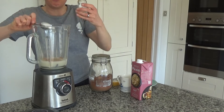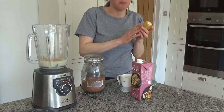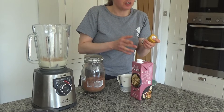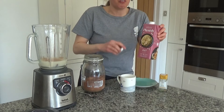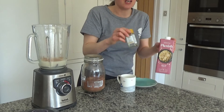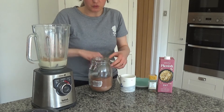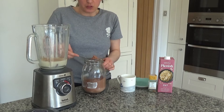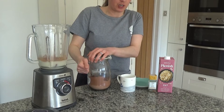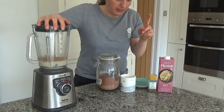If you're not a sweet cinnamon fan you could add ginger — I have a recipe for a hot ginger chocolate on my blog — or you could add mixed spice or a mixture of spices. I love sweet cinnamon so I'm going with that today. I'm also going to add a tablespoon of raw cacao powder. If you haven't got raw cacao you can use cocoa powder. Now I'm going to blend these ingredients together.